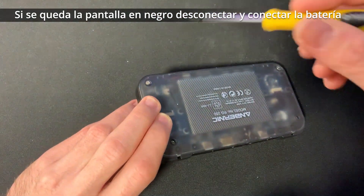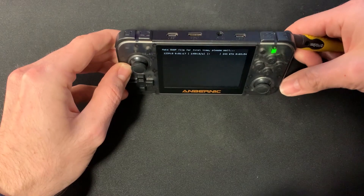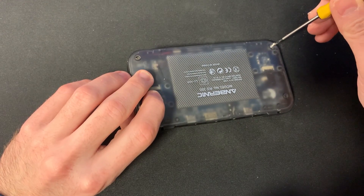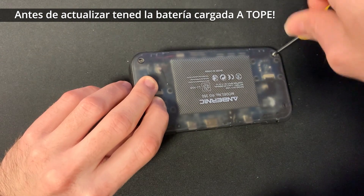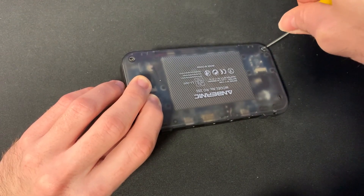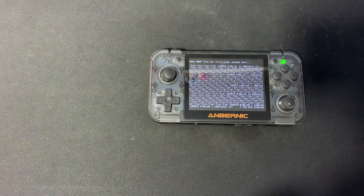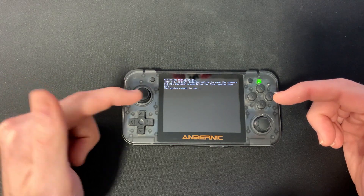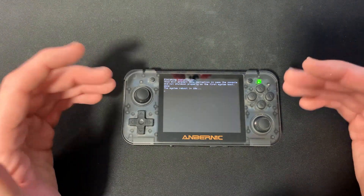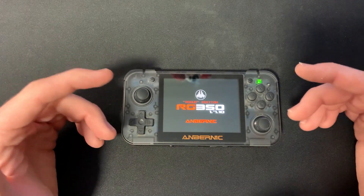Nos ha asustado un poco pero hemos sabido solucionarlo y así el tutorial queda más completo. Recordad tener la consola cargada antes de hacer este procedimiento: si se apaga a mitad de la instalación tendréis que volver a flashear la tarjeta. Es muy importante no apagar la consola durante este proceso, ya que está creando todas las carpetas necesarias del sistema.